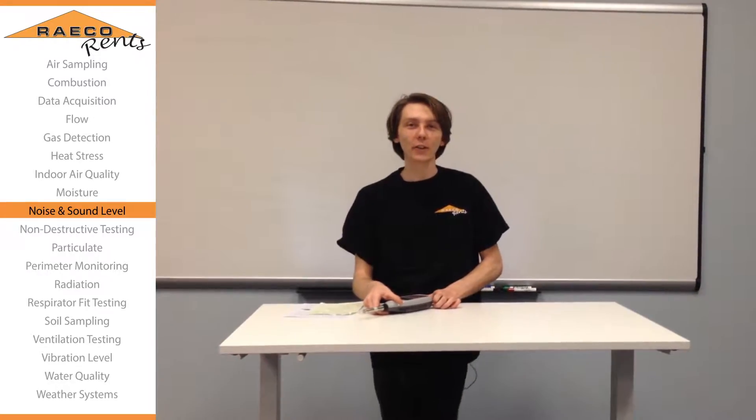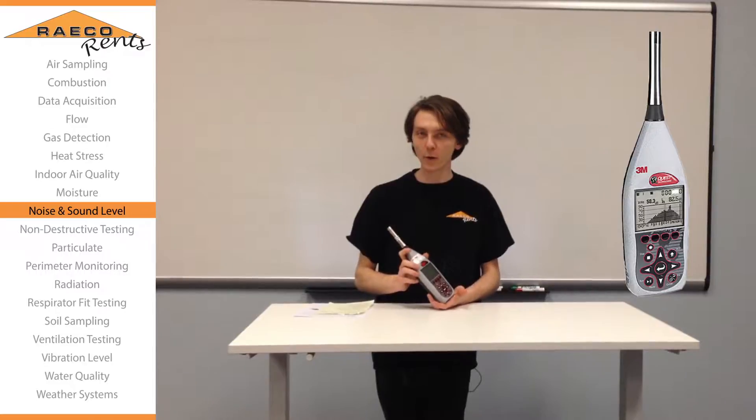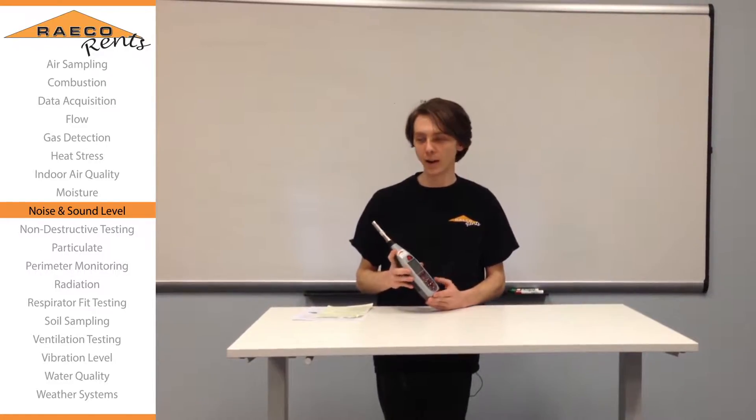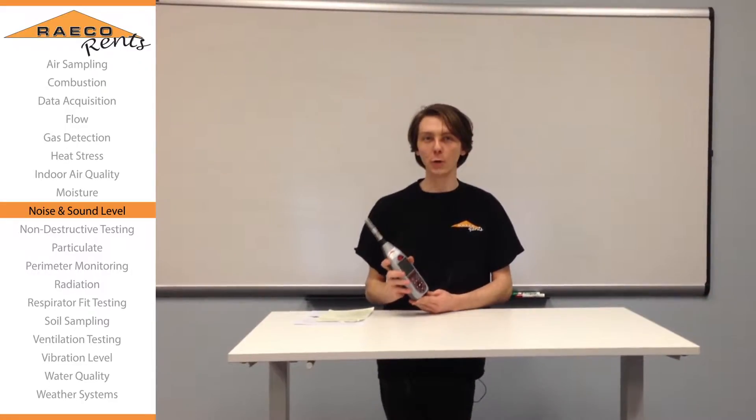Thanks for joining us at Reiko Rents again today. We're going to cover the 3M SoundPro, specifically going over the octave band setup and how to run your study to look at sound levels at specific frequencies.